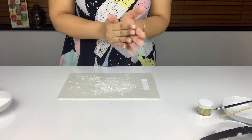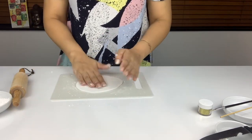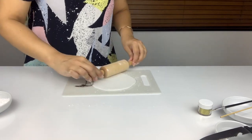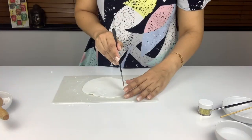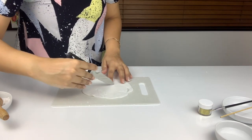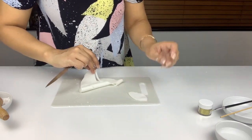Next I'm going to make the gold ears and horn of the unicorn. I use a little bit of fondant, roll it around, and then use a rolling pin to roll it out. I want to get a thin layer so that I can cut some ears out. If you have a mold that looks like ears you can use it at this point, but since I didn't have one I'm going freehand, which worked for me.